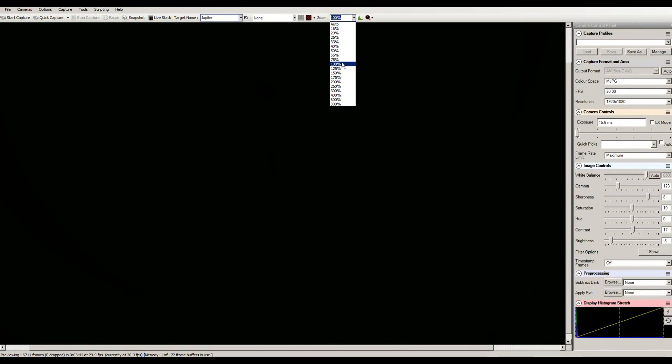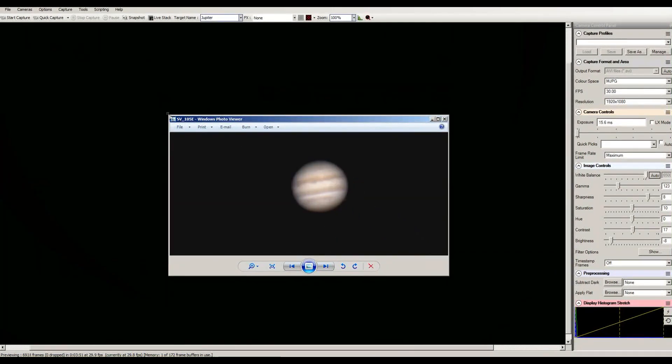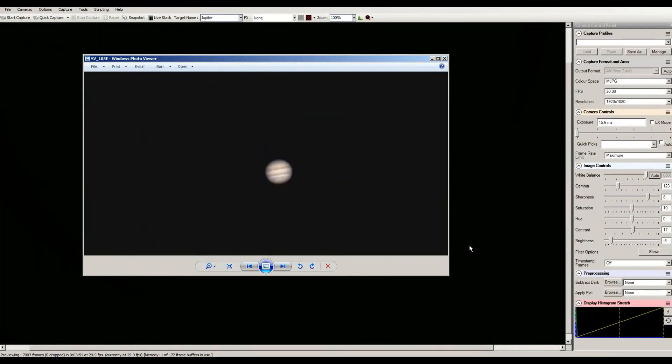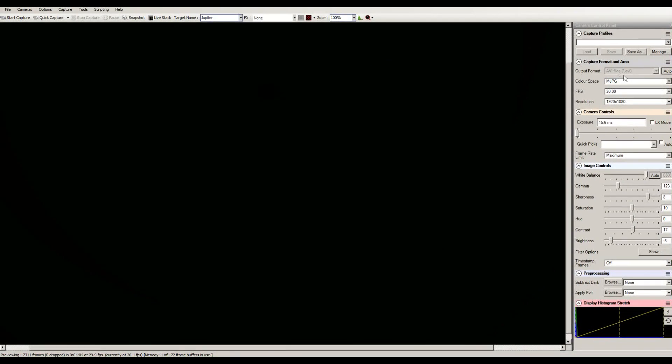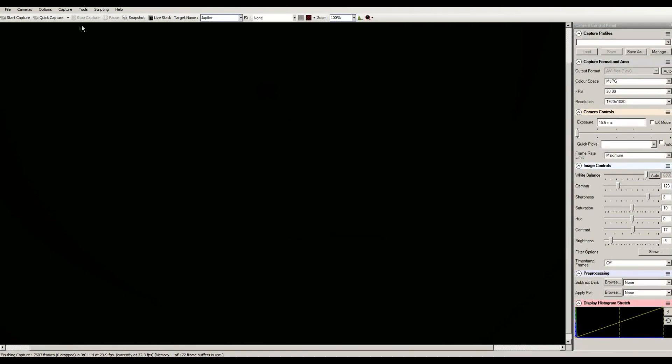Once I'm done focusing, I scroll back down and exit back out to about 100 percent — which is about the actual size I see it on my monitor. If I'm going to do video and it's already set to AVI, I usually hit 'Start Capture,' set it to unlimited frames, and then hit start. Once I'm done capturing all the footage I want, I go up and hit 'Stop Capture.' When it comes time to taking images, if you click on 'Auto' it'll uncheck the auto mode and give you the option to shoot in SER file, AVI, PNG, FITS, JPEG, or TIFF.